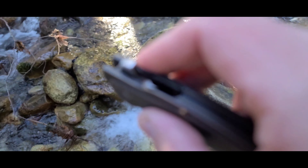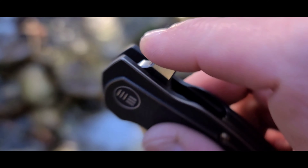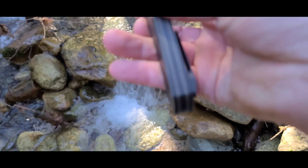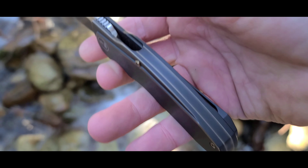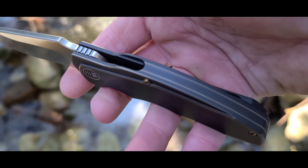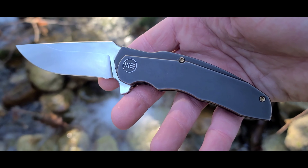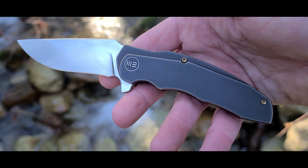You've got the flipper tab with the jimping on it — just push it in, flick it out. You've got the back spacer here which I think looks really nice. This almost looks like an integral to me, but I think the quality of the build on this is just fantastic.